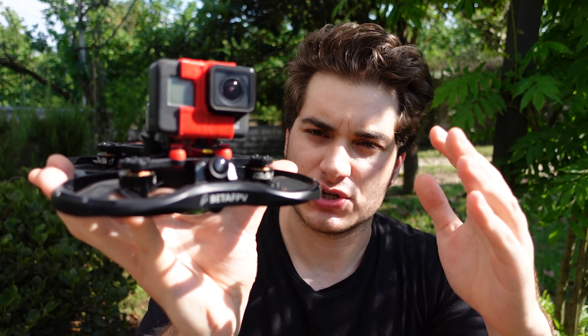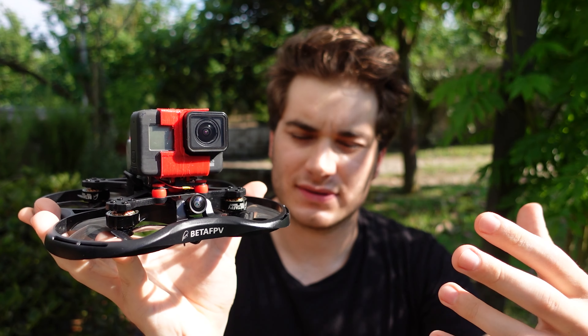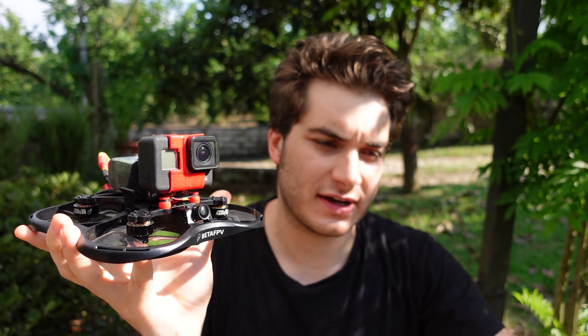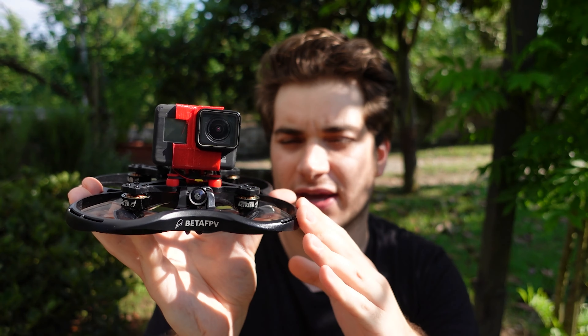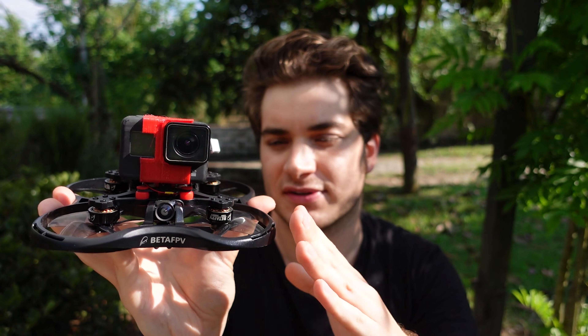I have one final consideration: this is a nice drone, but I don't understand its purpose. It's made to carry a naked GoPro or small 4K camera like an Insta360. But people buy those stripped-down cameras specifically to stay sub-250 grams, and this drone has no chance of ever being sub-250 grams. So it kind of loses its purpose. In my opinion there is a way to make a sub-250-gram 3-inch cinewhoop, but this is not it.